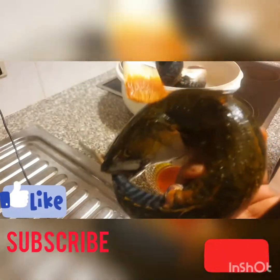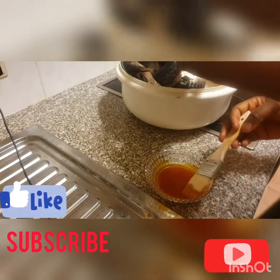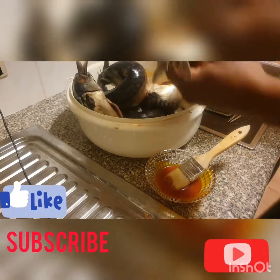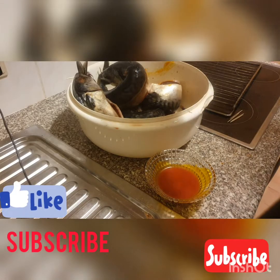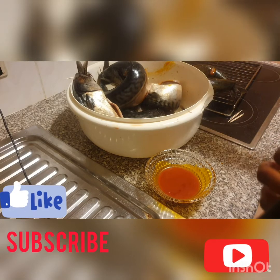Can you see that? It's already looking yummy! Repeat the same process for the back and front. Then arrange them on your tray or your rack to dry.